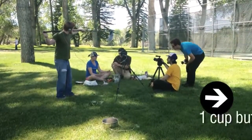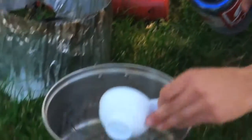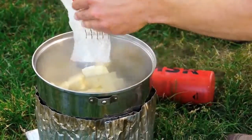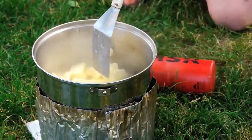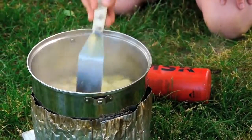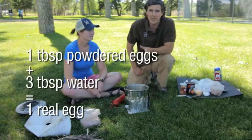We're gonna be using one cup of butter, and not very much water — just three-fourths of a cup — so that you get a more even texture in your cake. We can't whip this butter like you would in a normal cake batter, so we're just gonna melt it into the water. We've got three-quarters of a cup of water, a cup of butter, and we're gonna be adding two raw eggs. If you want to use powdered eggs, you can use one tablespoon of powdered eggs and three tablespoons of water for each egg in your recipe.